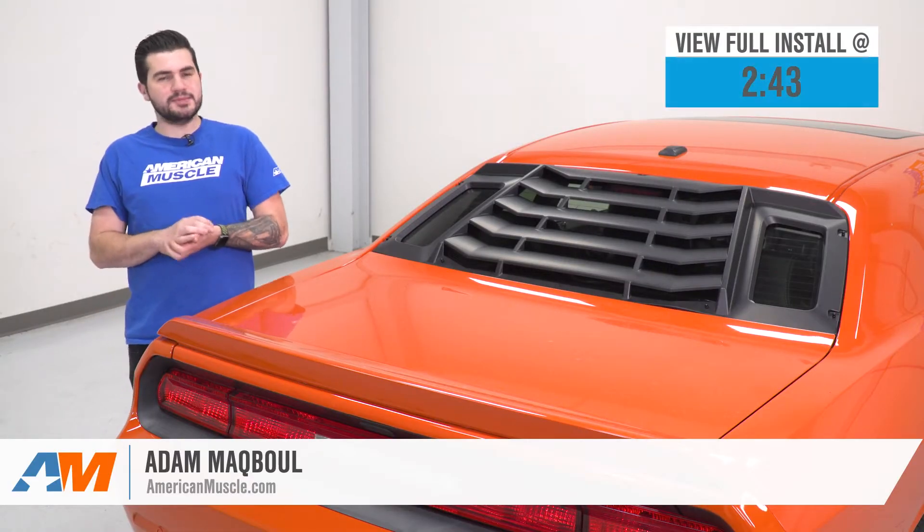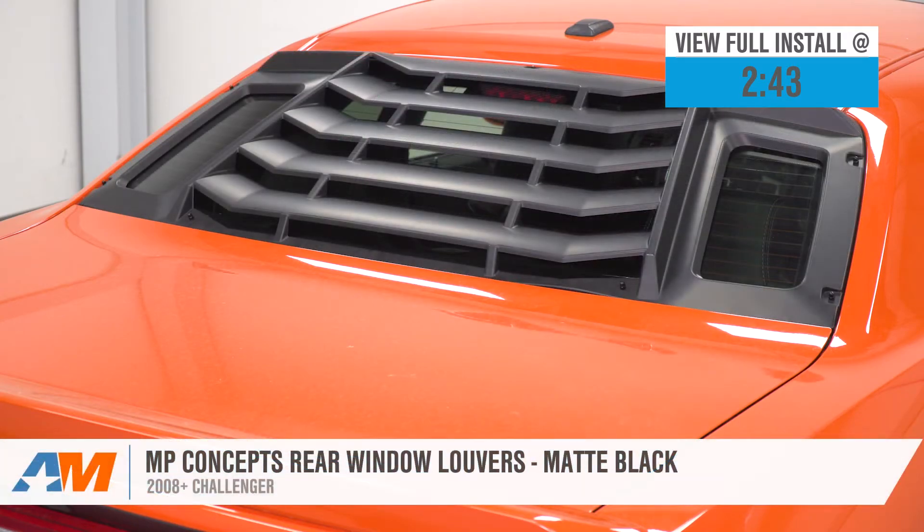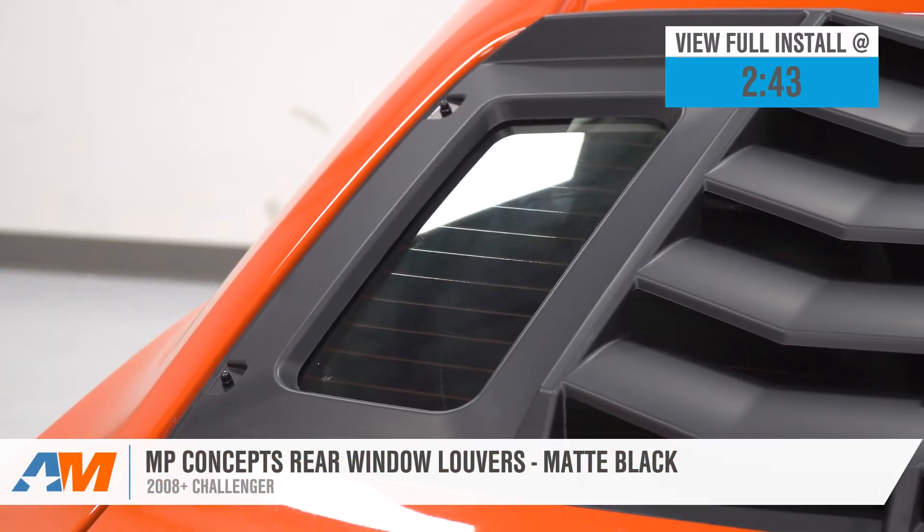Hey, guys. Adam here with americanmuscle.com. And today we're taking a quick look at and installing the MP Concepts Rear Window Louvers in the Matte Black Finish, available for the 08 and newer Challenger.